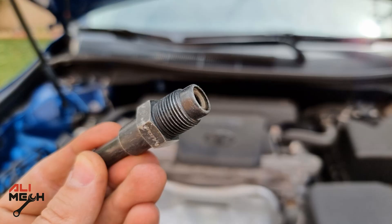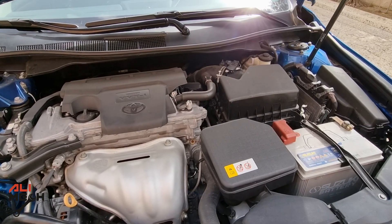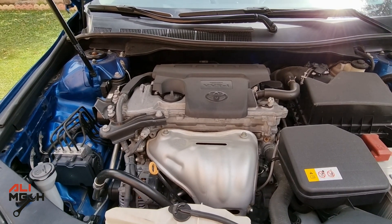Hope I showed you a good technique for how to remove and clean the PCV valve on a 2017 Toyota Camry. If it was helpful, like and subscribe if you haven't already, and I will see you in the next one.